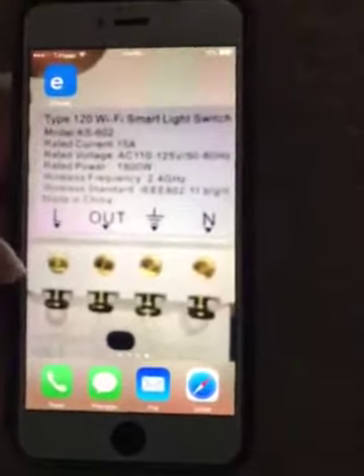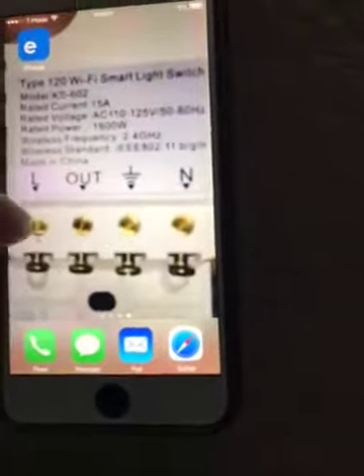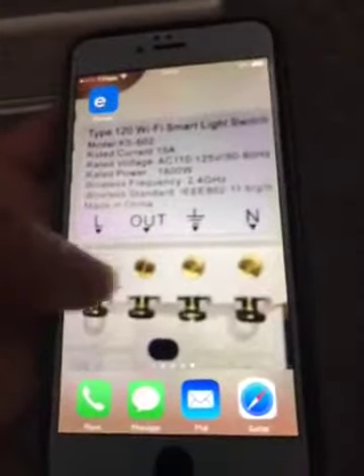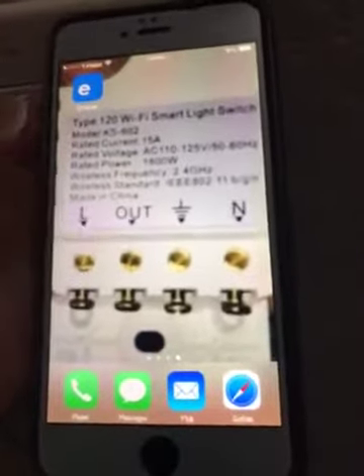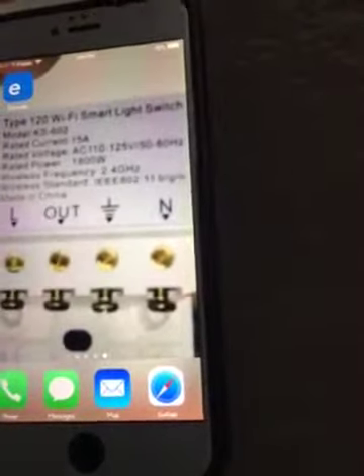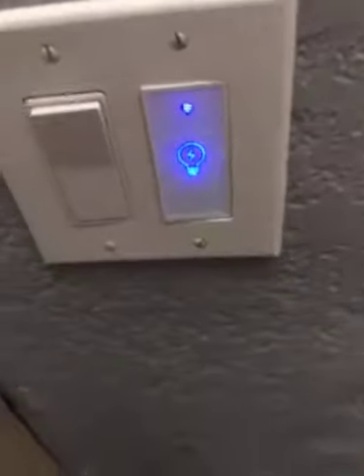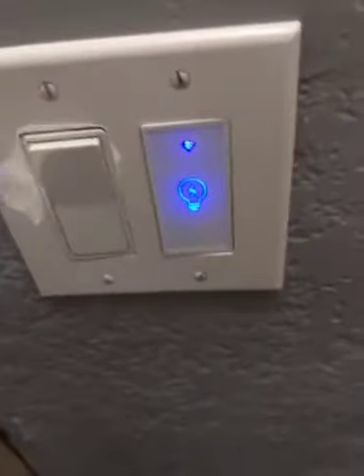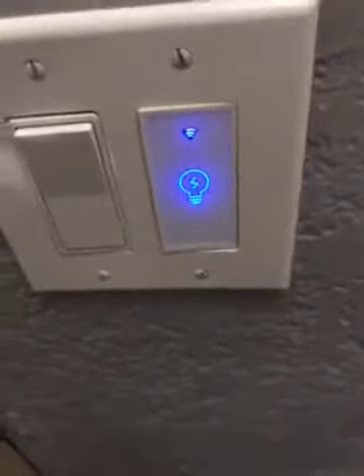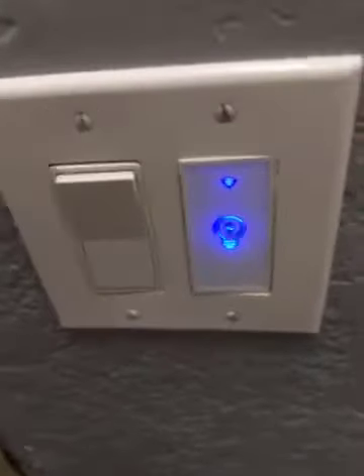This is the back of the switch. Load is the main power coming in from the house. Out is whatever device you're powering — in my case, the outdoor light. Ground is usually a bare wire, the one without shielding. Neutral is usually white in most cases, but not always. An easy way to find neutral in light switches is when you take out the switch, you'll see a bunch of wires clumped together not connected to any switch — that's usually the neutral, since it wasn't being used by the standard switch.